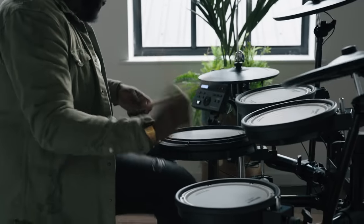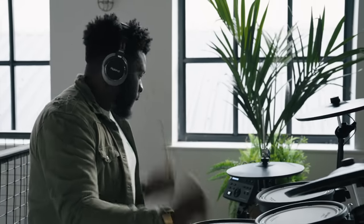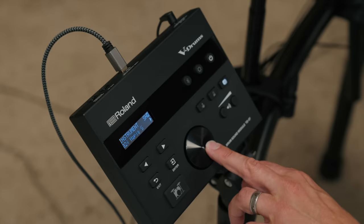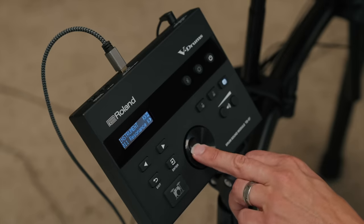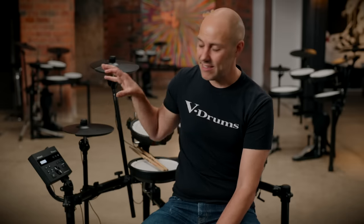Now let's take a closer look at the TD-07 sound module and what it can do. Inside the module itself, we have 143 different instruments. Because a drum kit is made up of different sizes and types of drums and cymbals, every drum kit is slightly different — and that's exactly what you get inside the TD-07: a huge collection of individual drums and cymbals that have been carefully and professionally captured, placed inside the module so you can select any combination and create your own drum sets.